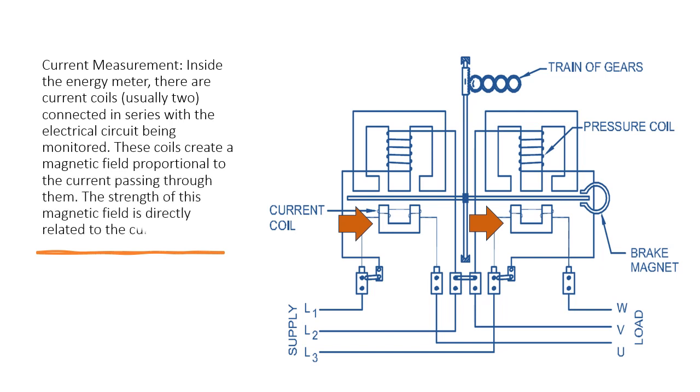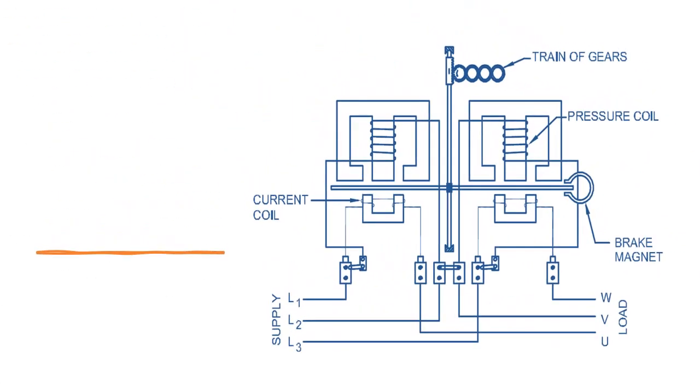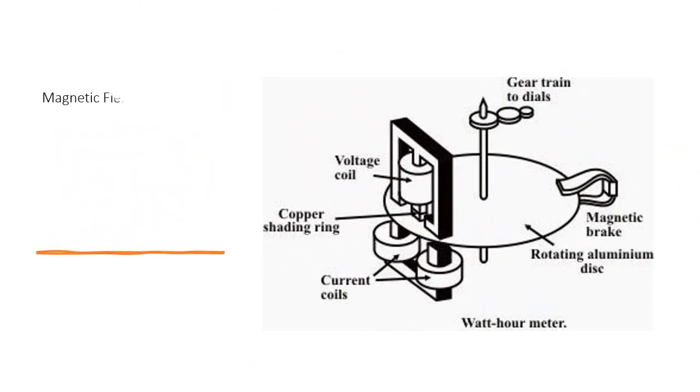Voltage Measurement: There are also voltage coils, typically two, connected in parallel to the circuit. These coils are connected to the voltage being supplied to the circuit. They create a magnetic field that is proportional to the voltage.